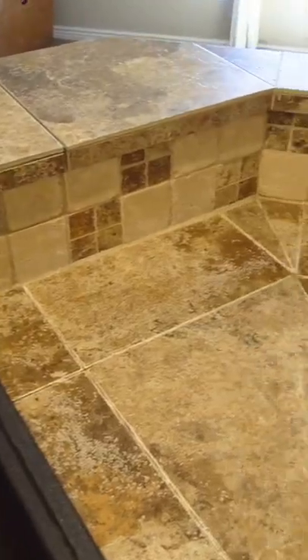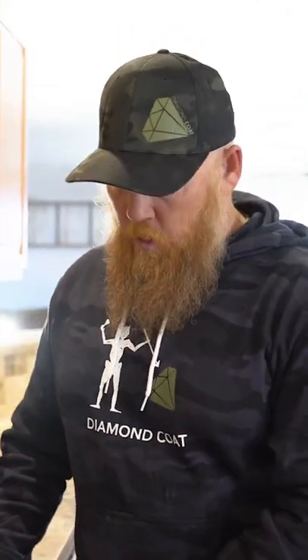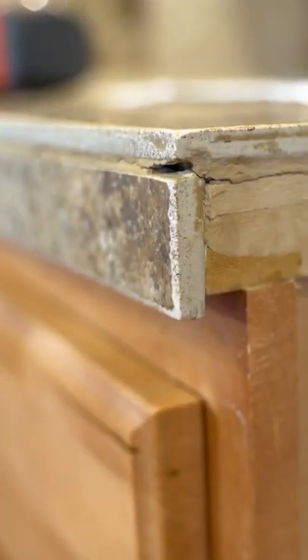But with all things considered, I think it would probably be best for us to just trowel straight to the existing substrate instead of popping this tile off. So if you're on a job site and you don't have this issue and you have edge tile, you may want to actually pop the edge tile off and shoot a piece of trim or casing — something nice and decorative — straight to this, and you'll have a brand new edge.